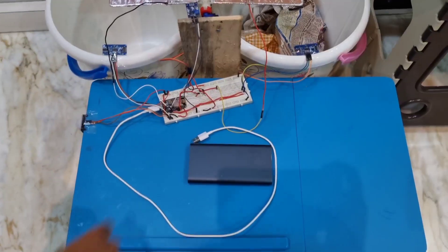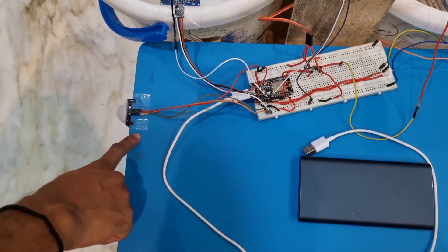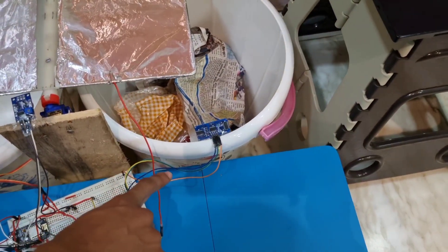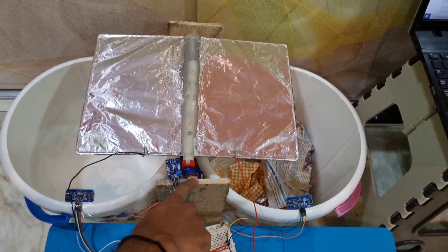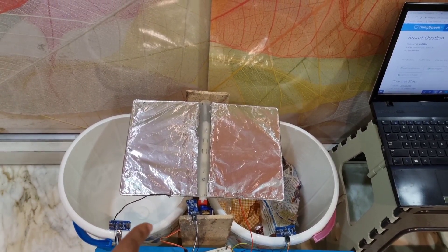This is an IoT-based smart dustbin. This is the NodeMCU, this is the power bank for supplying power, this is the PIR sensor, this is an ultrasonic sensor for wet waste, this is an ultrasonic sensor for dry waste, there is a gas sensor and a servo motor, and the plate is the moisture sensor used for segregation of dry and wet waste.